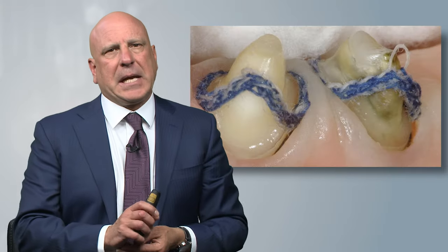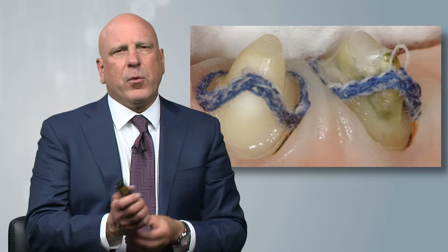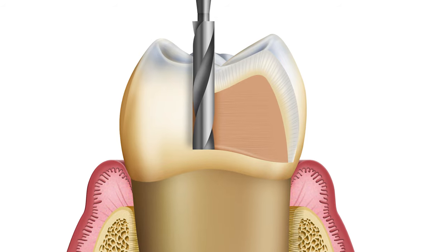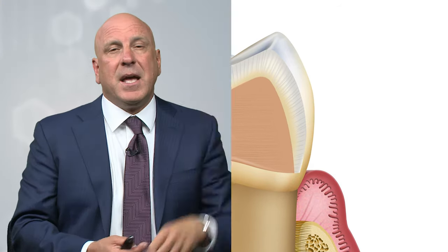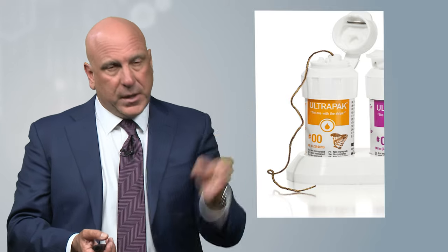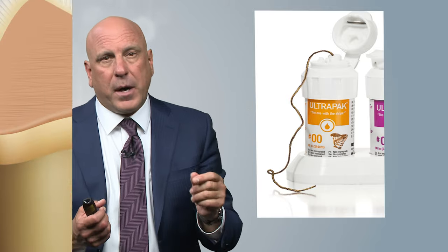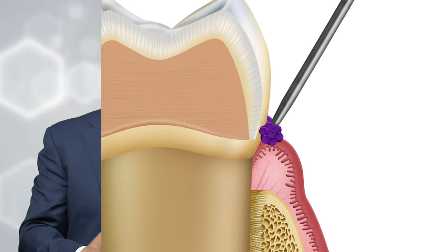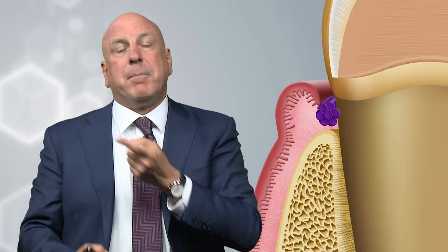Now as we look at this picture, let's backtrack a little bit. If you remember from the prep module, the way the two-chord technique takes place as it integrates with the reverse preparation technique is that I break the contacts first and foremost. So if we're prepping a central incisor or a lower molar, we break the contacts. Then I take a double zero chord — the smallest one in the Ultrapack chord system — and we floss it into place, pack it, and cut the two ends so that it's flush at the base of the sulcus.